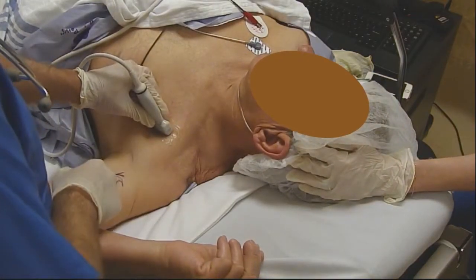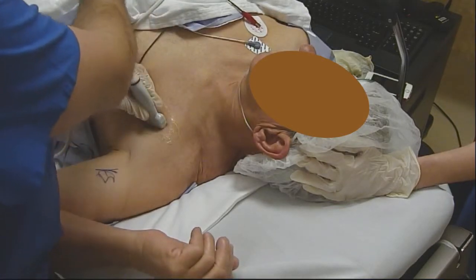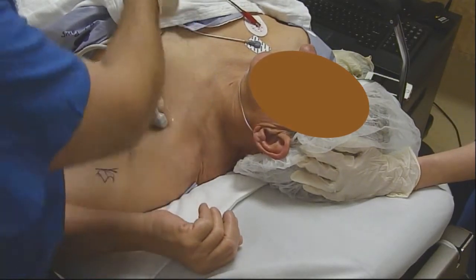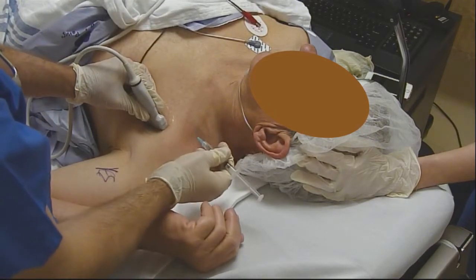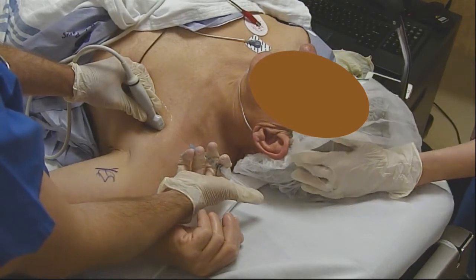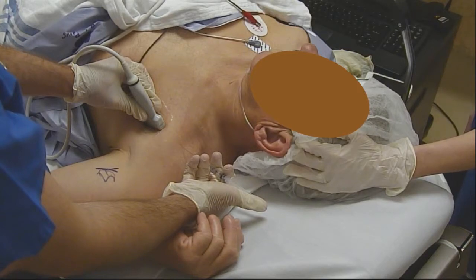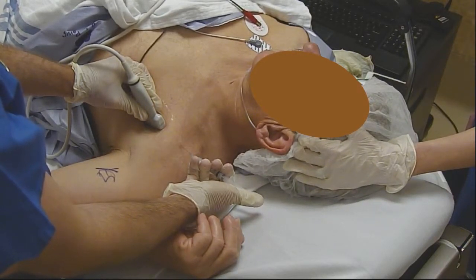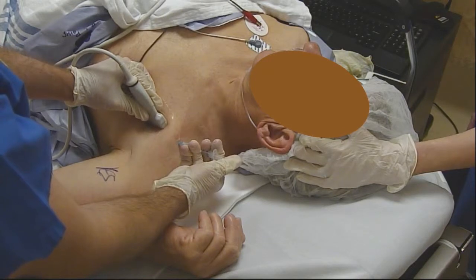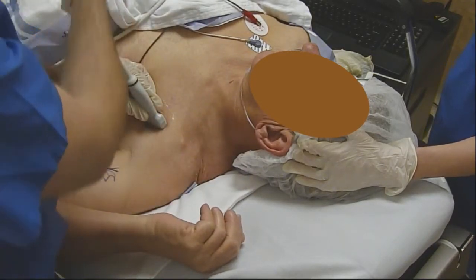Starting at that location where we see the axillary artery with the posterior cord just deep to it, I'm going to clean the skin with chlorhexidine, wipe off any residual ultrasound gel, and insert a little skin wheal of local anesthetic several centimeters away from the probe. This is about a four-centimeter target, so we're inserting a little further away than average for other blocks. We'll actually insert the needle until it's hubbed and infiltrate the track that the needle will ultimately take.